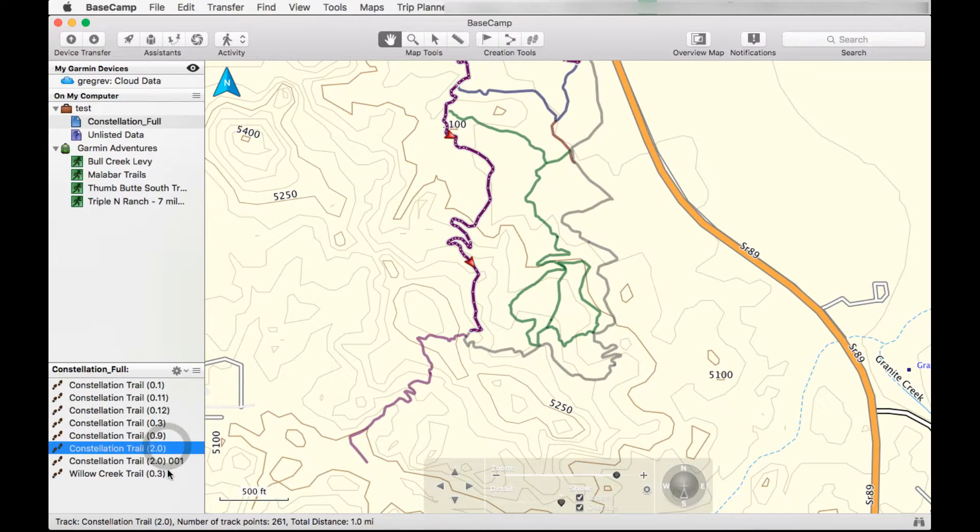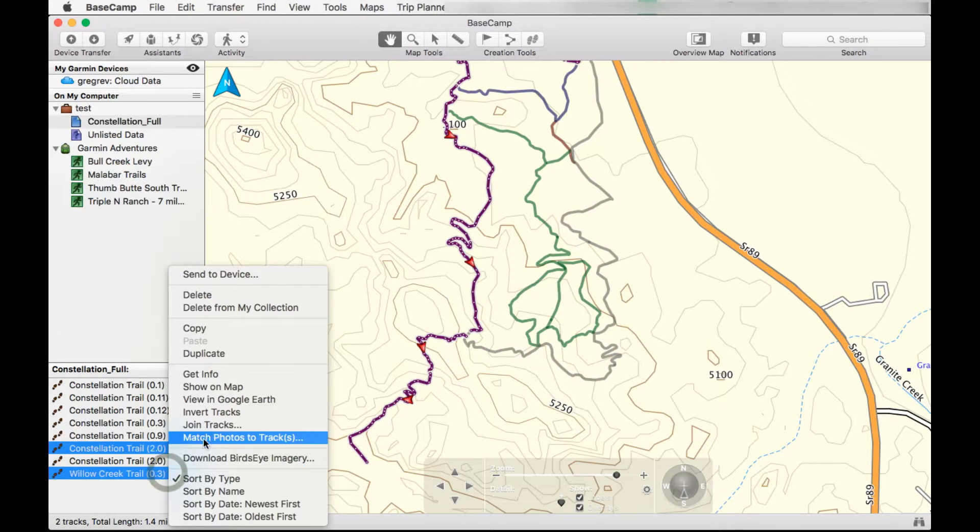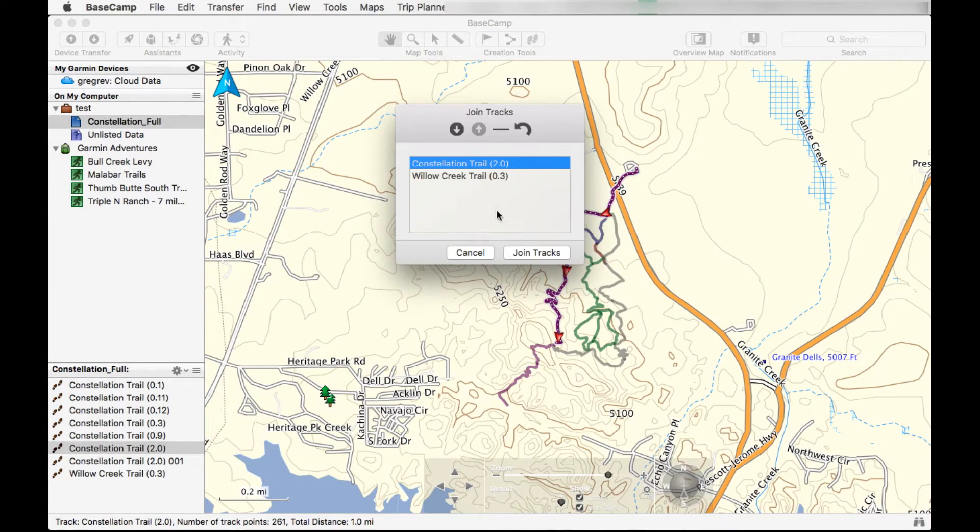Here they are in the bottom left. It's fairly easy at this point — just do Control or Command and select both tracks, then do join track. Join tracks — and here it is.